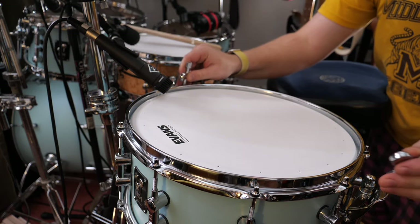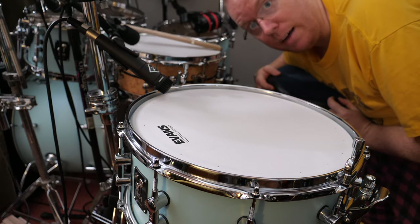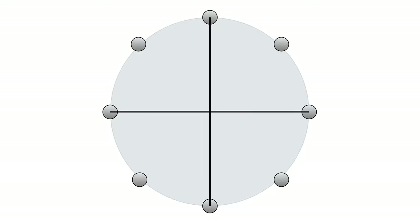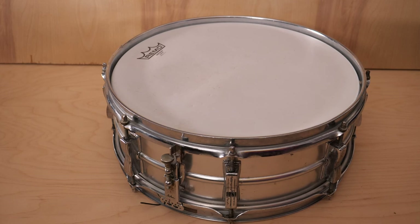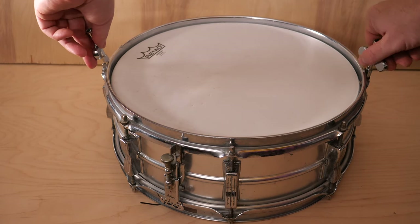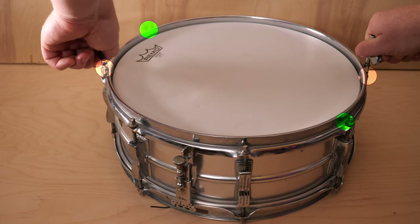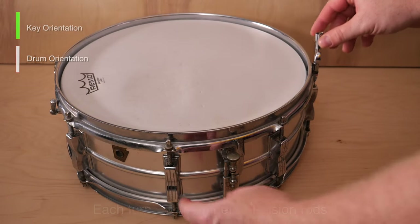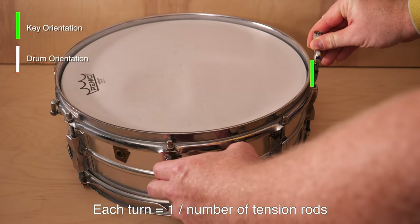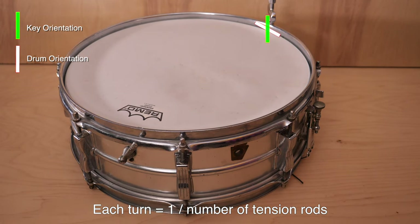It's pretty easy: two drum keys, turn them at the same time. Simultaneously tensioning opposing tension rods causes a single tension spot right in the center of the drum, exactly where you want it. When tuning the drum, you should never turn a tension rod more than an eighth of a turn. Put your two drum keys on, keep their orientation, and turn the whole drum so the next tension rods move to where the previous ones were. If we keep the drum keys' orientation and turn the drum, the drum key actually turns the tension rod and we've moved it an eighth of a turn.